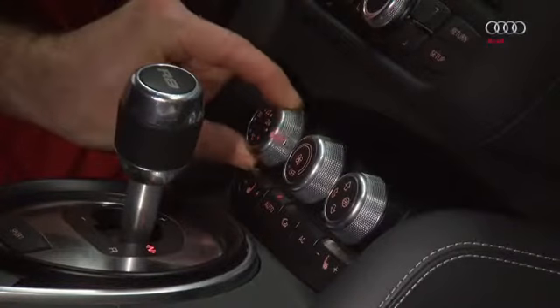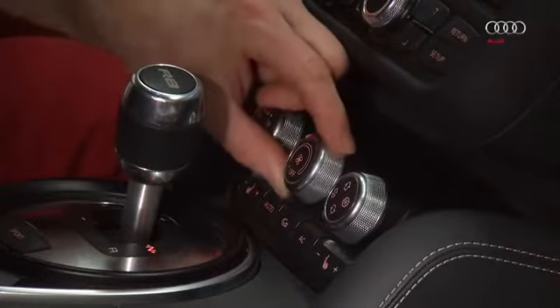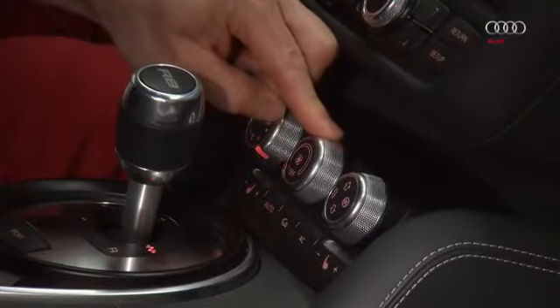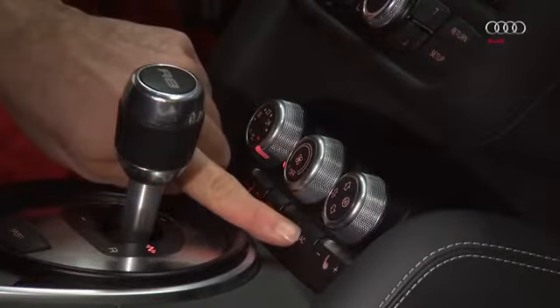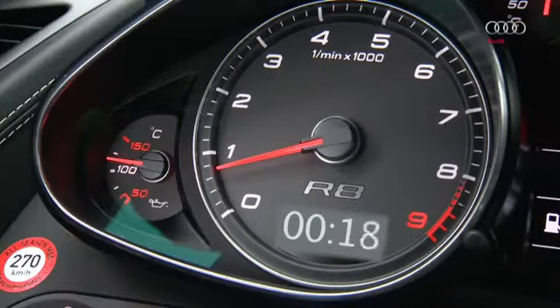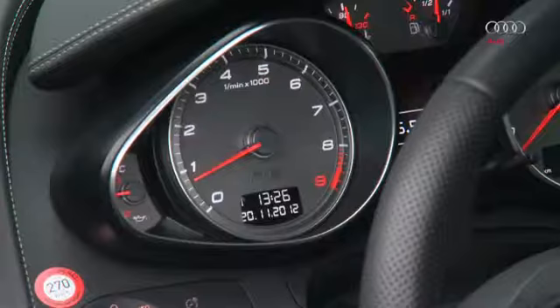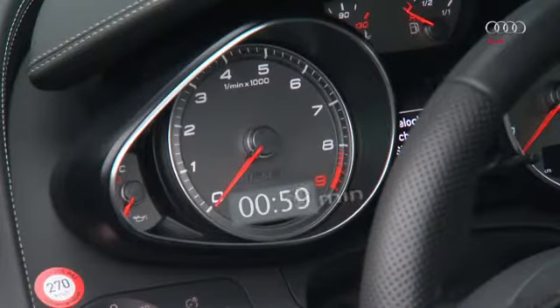Set the rotary knob for temperature selection to full heating output — doing so fully distributes the coolant throughout the cooling system. To quickly heat up the engine oil, set the rotary knob for the blower to the lowest speed; the compressor must be switched off. To check the engine oil level, the oil temperature must be between 100 and 110 degrees Celsius. Then allow the engine to idle for two minutes, turn off the engine, and after waiting two minutes, check the oil level.